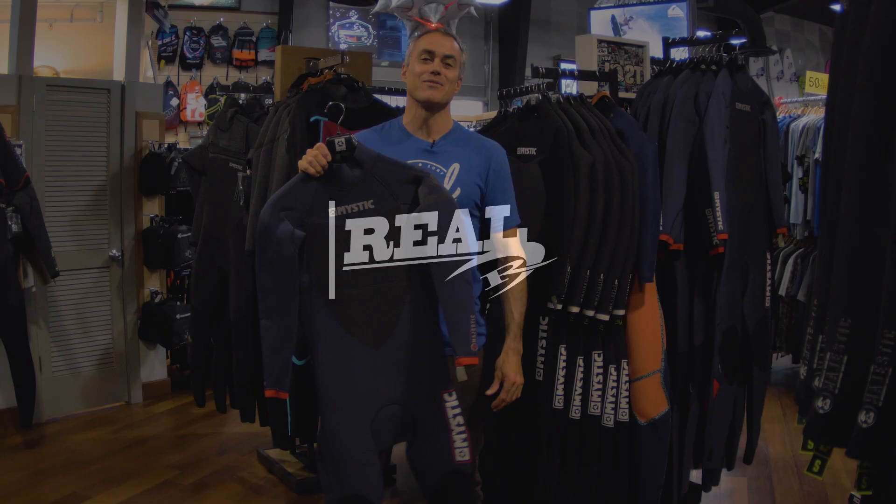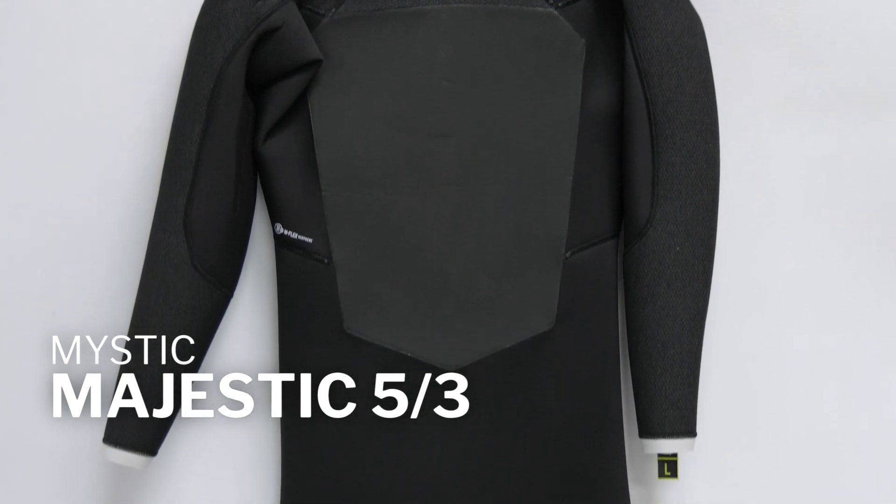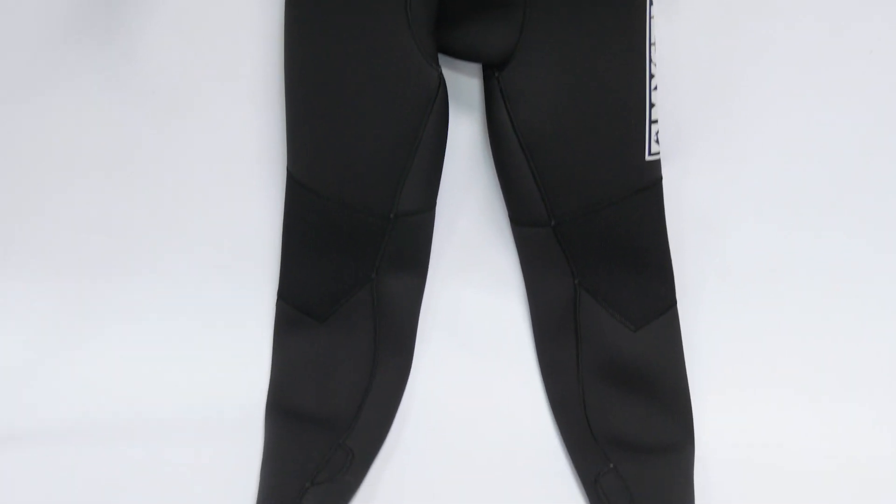What's up everybody? Matt and Uzzo are here at Real to talk to you about the Mystic Majestic 5-3. This is a great wetsuit for when it's cold and you want to be warm and get in the water.